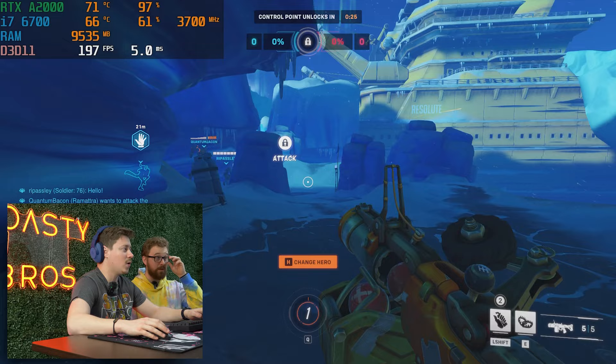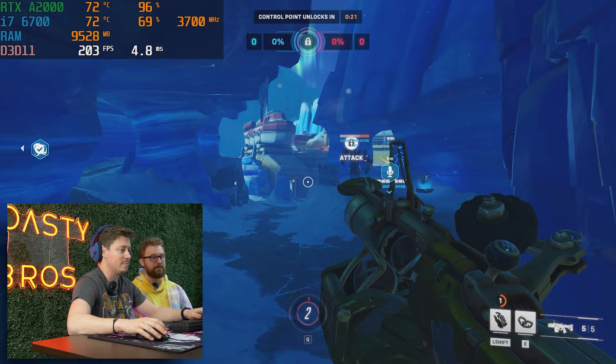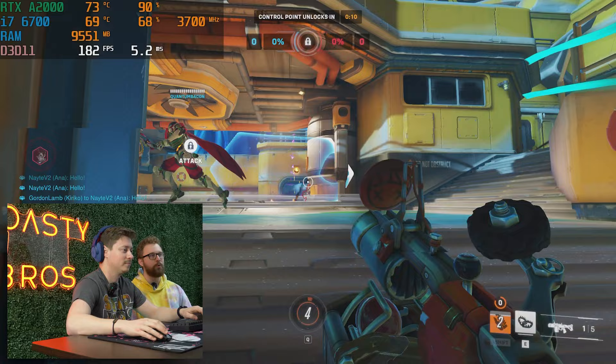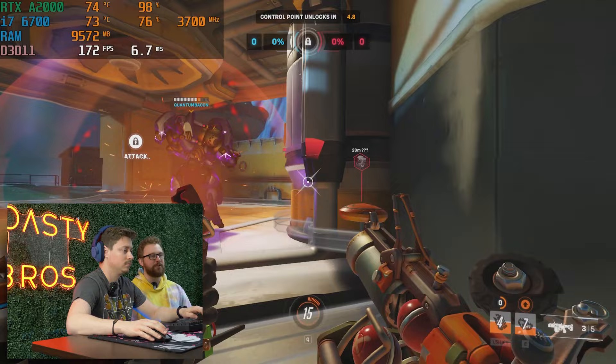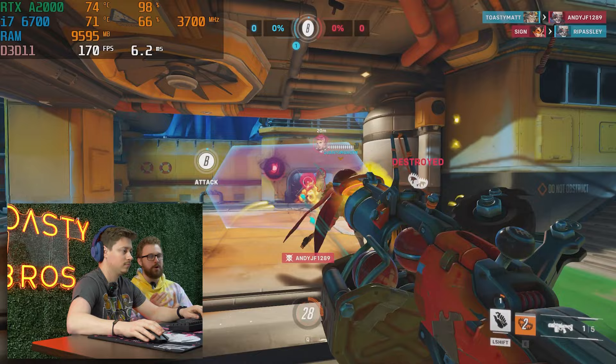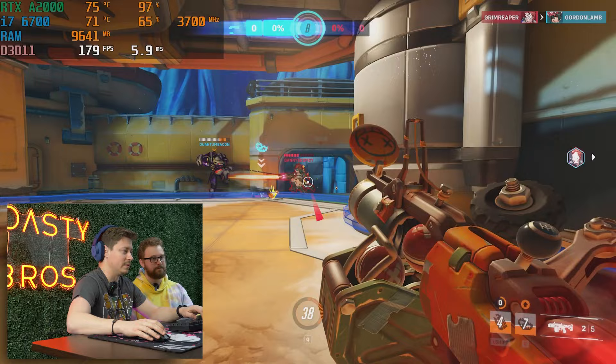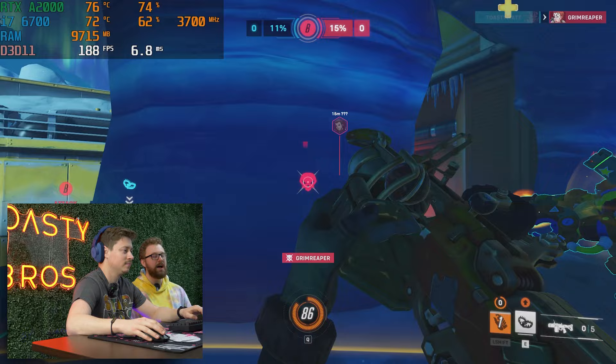We're playing some Overwatch on some pretty crazy settings — 1080p, no render scale, so it's an actual 1080p, and we're on high settings. Holy cow, look at this — we're getting 200 FPS. The thing is like dead silent too. This A2000 is so awesome honestly. I wish there were more graphics cards that weren't RTX cards with the same characteristics: 75 watts, no external power, and can perform like this. I definitely think we did a good job picking out the system and pairing it too.